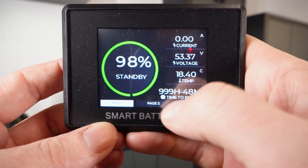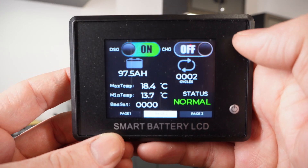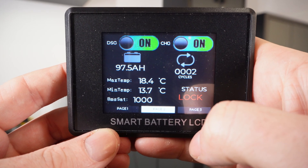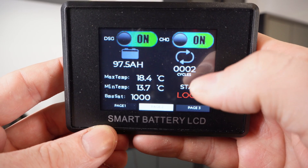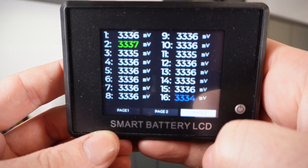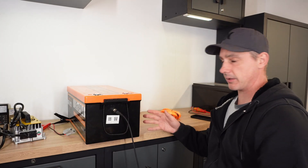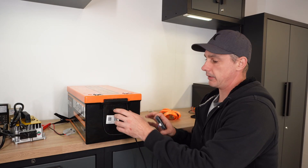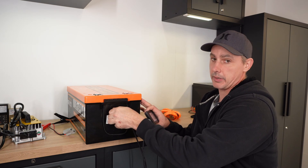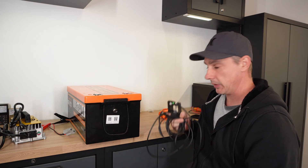You can turn charging on or off — now it's off, now it's on. You can see it's been cycled twice, and then our temperatures and different cell voltages. It's really nice that they have this display, and it's really nice that they're using a JBD BMS. The battery looks fairly difficult to open, so I'm going to refrain from doing so because I'd have to cut it, damage it, and it wouldn't be watertight anymore.